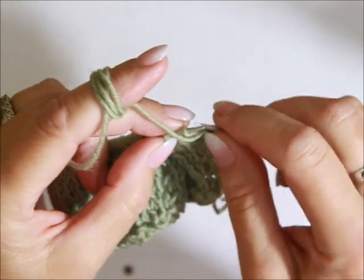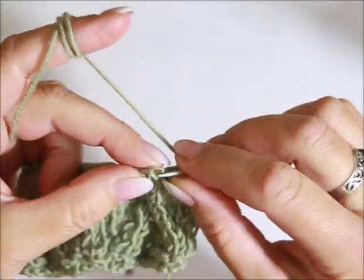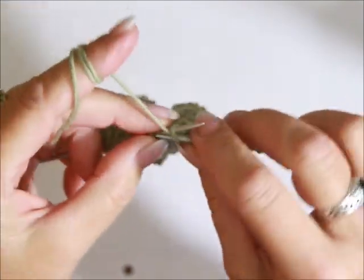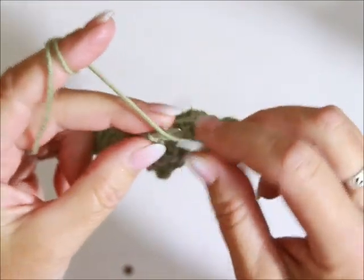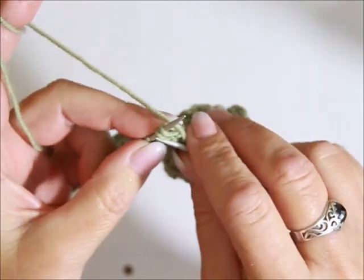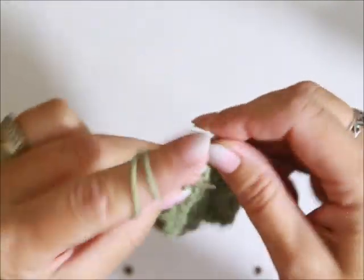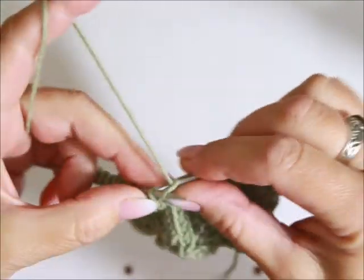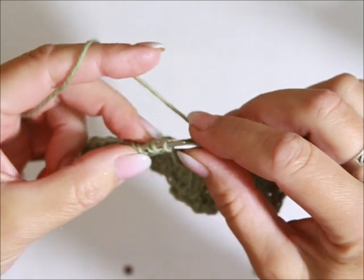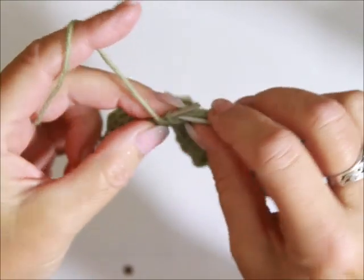Oczko brzegowe, a po nim mamy jedno oczko lewe, następnie znowu cztery oczka prawe, trzy lewe. Dwa oczka razem ze skłonem na prawo — wsuwamy prawy drut pod przednie ścianki tych dwóch oczek. Jedno prawe, narzut, trzy prawe, narzut, jedno prawe i dwa razem ze skłonem na lewo. Dwa lewe i powtarzacie wasze raporty.